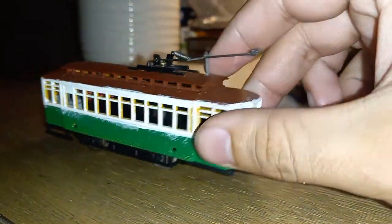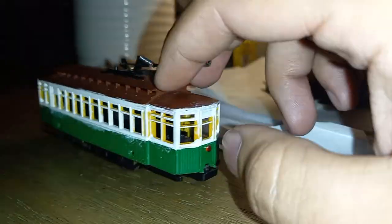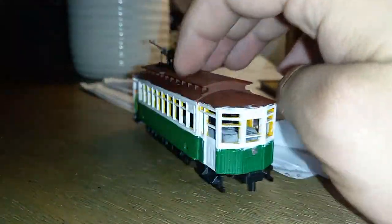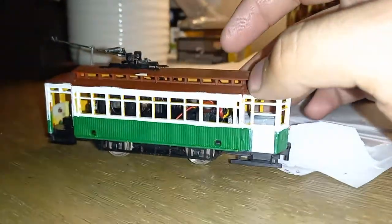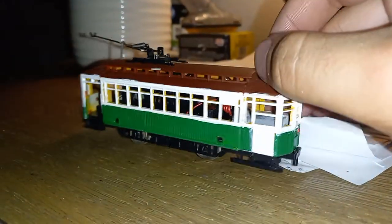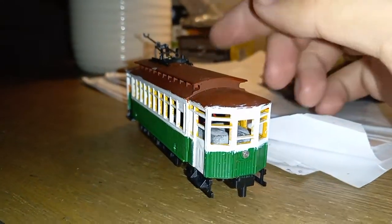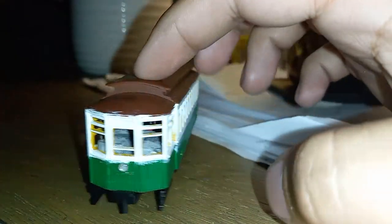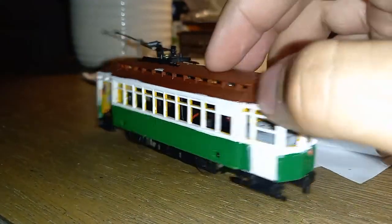I don't have the trailer car with me or hooked up, but right now I'm repainting this into a DR&T liveried streetcar. Some of the other names this one's been given include a Brill car and most commonly a Bernie car.